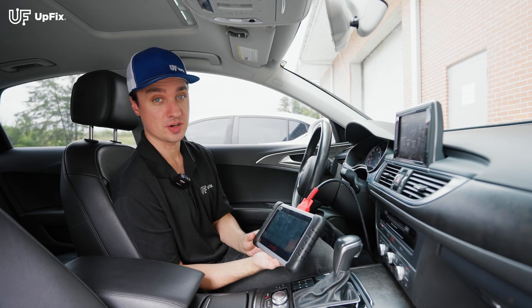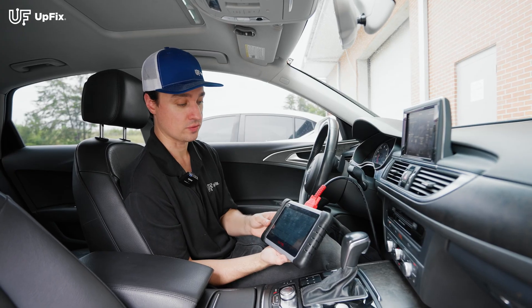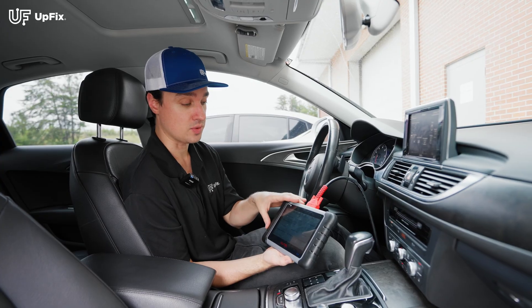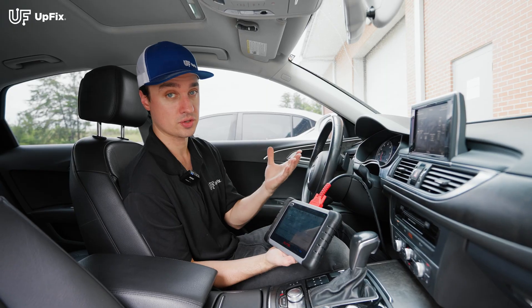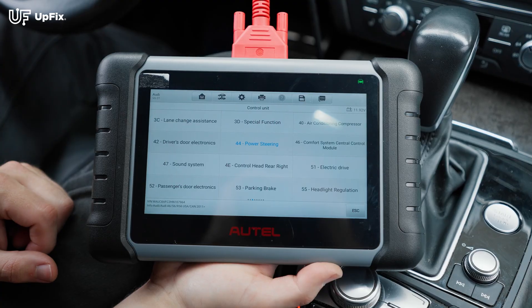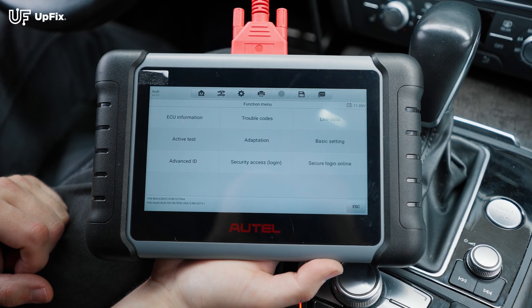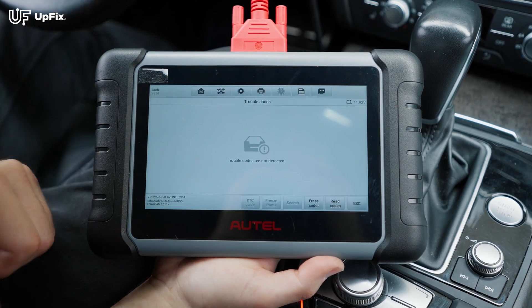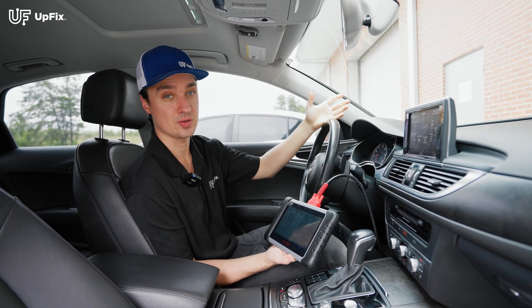After you reinstall the refurbished power steering module, you can ensure that the codes are cleared — especially the B2000 code for the power steering module. An important disclaimer: you need an OBD2 scan tool that can communicate with the power steering module, as not every scan tool supports that feature. On this vehicle it's called module 44, which is power steering. We're going to read the codes and make sure they're all cleared. And sure enough, no codes — so this vehicle is all set and has regained full power steering functionality.